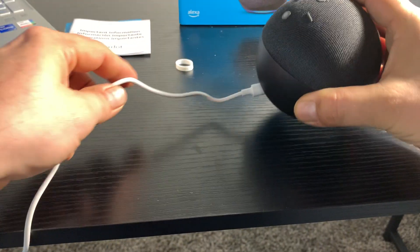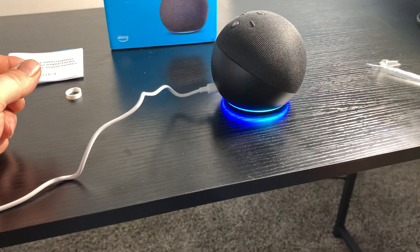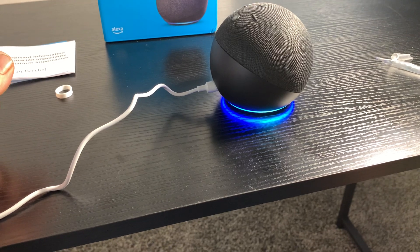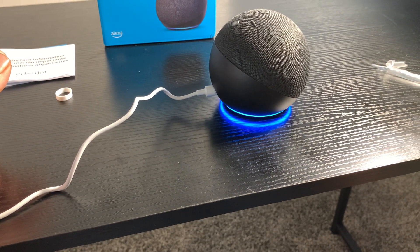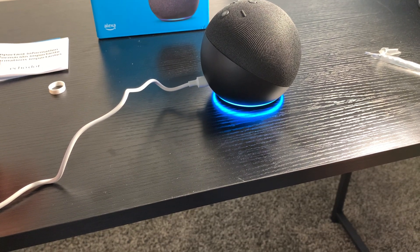Let's do a demonstration of how Alexa works. Alexa, what is the temperature? — Right now it's 77 degrees Fahrenheit. Tonight expect a low of 52 degrees.